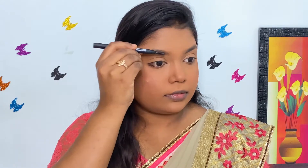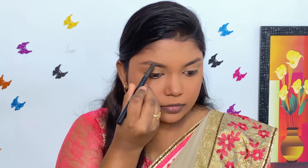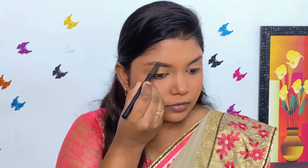To fill in my eyebrows, I am using Sugar Cosmetics Arch Arrival Brow Definer. I am giving short strokes in the direction of the hair growth to obtain a natural looking brow.